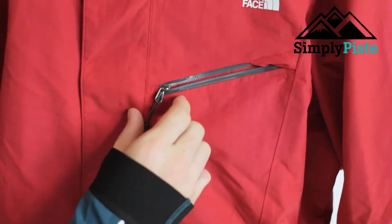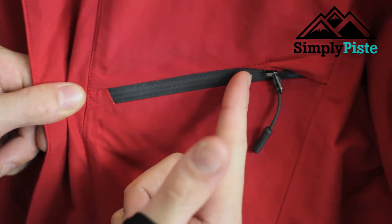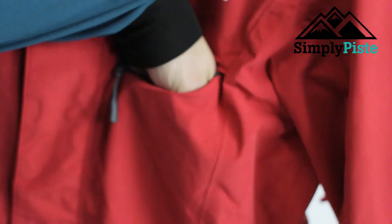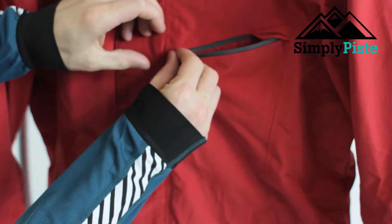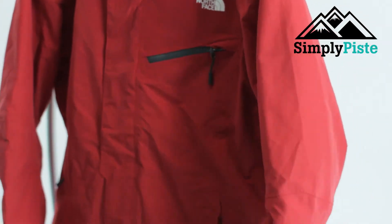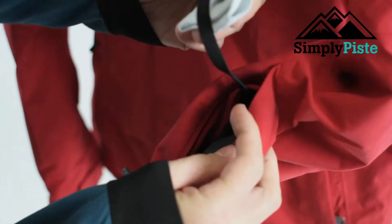First off you've got this nice chest pocket on the front. It's got a really nice secure zip seal in there, so whatever you put in there will stay nice and dry. Even if you open it up, it's nice and spacious — you can get your ski pass and other bits in there. It also has your traditional ski lift pass pocket.